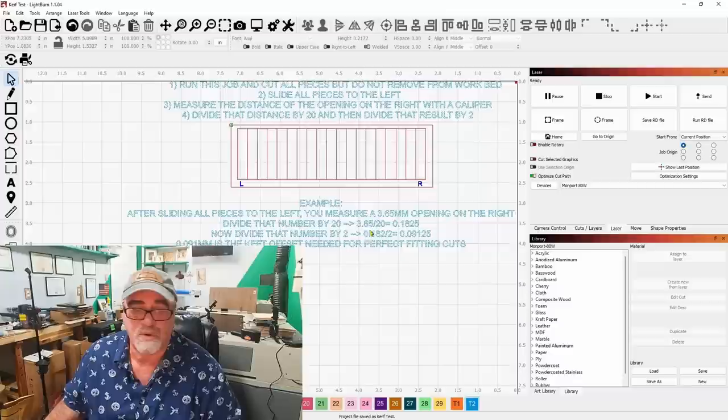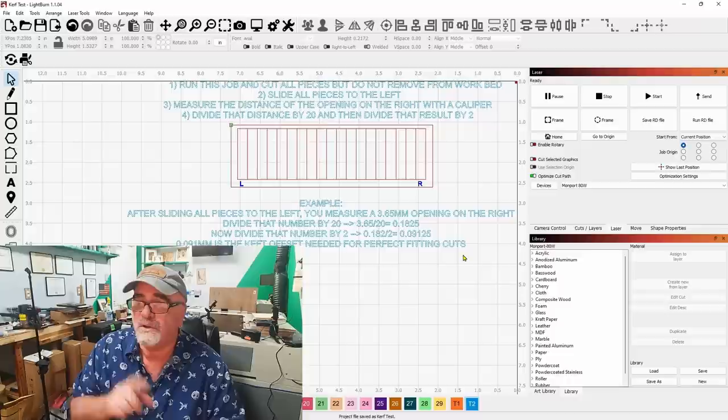I went ahead and slid the pieces — it's a bit of a pain with my fingers to get them tight up against the other side, but I came up with 3.64, which is about what I got last time at 3.65. I was expecting it to be roughly the same.